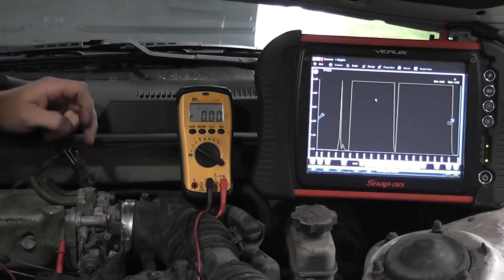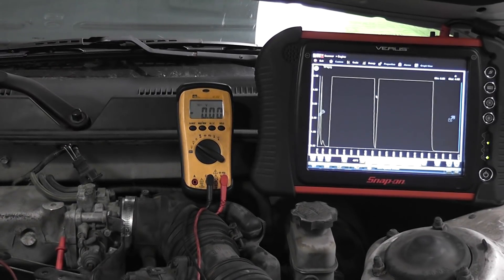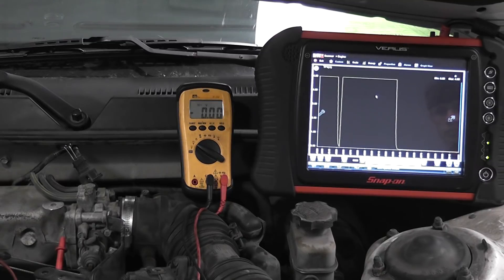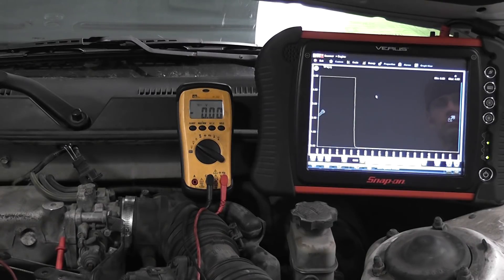I have one problem with that test. The one problem I have is if the signal wire is shorted to ground — and the reason we're doing this test in the first place is to make sure the signal wire is okay before we put a sensor in the car — but if the signal wire is shorted to ground, what you will do in this test is you will short the 5-volt reference to ground. And that is not a good thing. We don't want to do that.